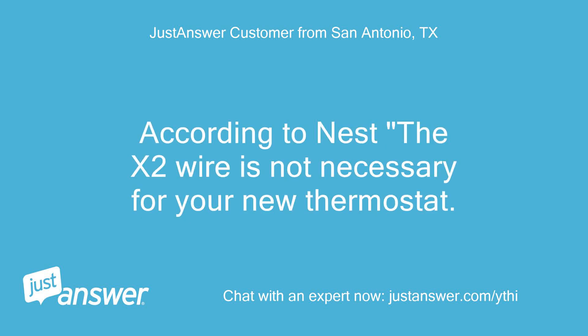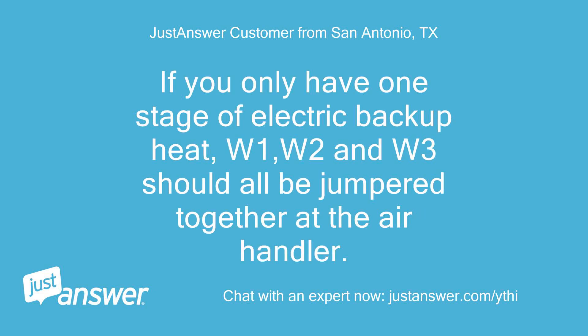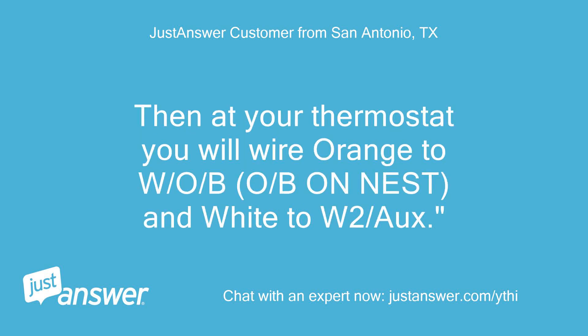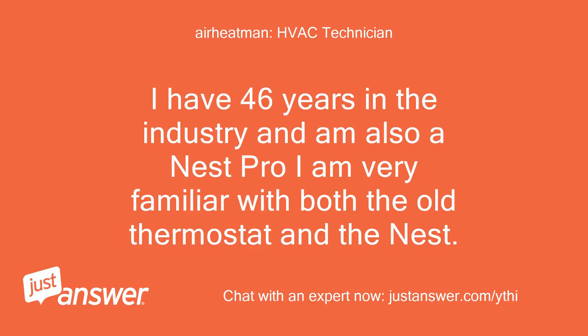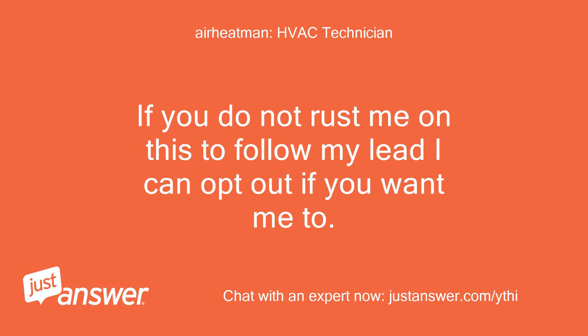According to Nest, the X2 wire is not necessary for your new thermostat. The wiring from the condenser X2 terminal should already be going to W3 on your air handler. If you only have one stage of electric backup heat, W1, W2, and W3 should all be jumpered together at the air handler. Then at your thermostat, wire orange to W2/O/B (OB on Nest) and white to W2/O. I have 46 years in the industry and am a Nest Pro — familiar with both the old thermostat and the Nest. I have made a drawing and explained where each wire should go.